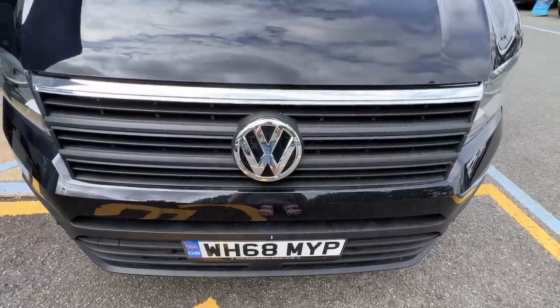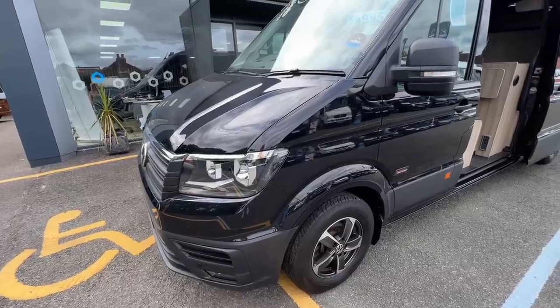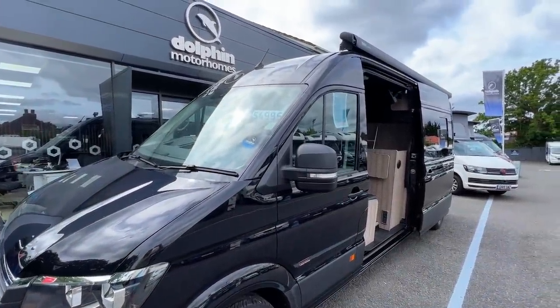That brings us to the end of this tour — please let us know in the comments what you think. It's retailing at £54,995 and you can buy it from Dolphin Motorhomes. A big thank you to them for letting us film their van. Please don't forget to like and subscribe, and there will be plenty more content coming in the future. Thanks very much for watching — see you soon.